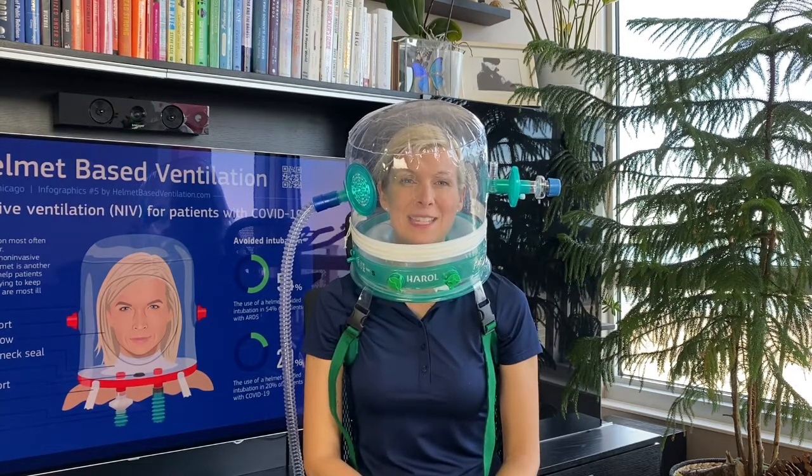Thank you to the company Harrell for making this helmet. I hope to see it used to save patients from intubation and help them recover faster. Thank you.